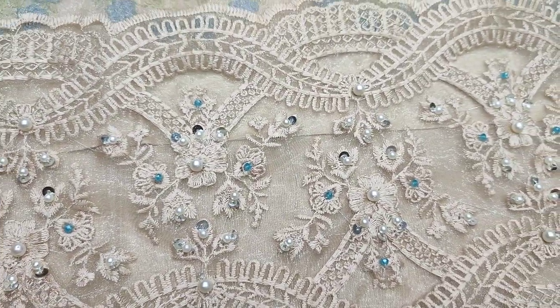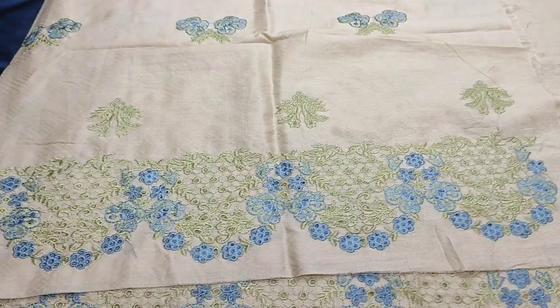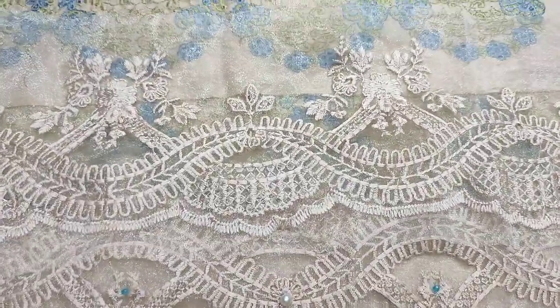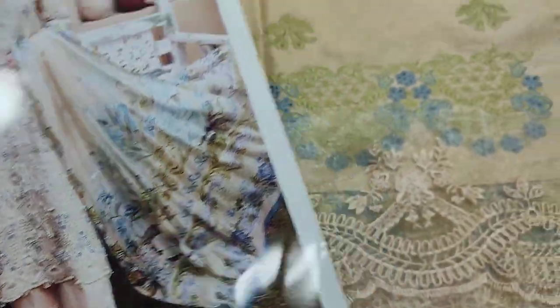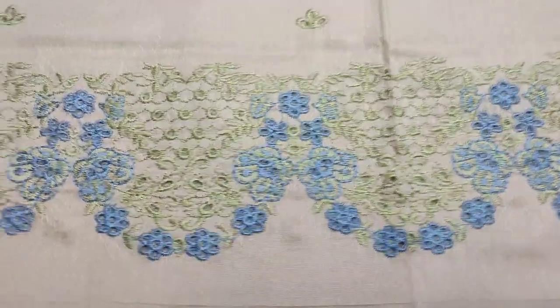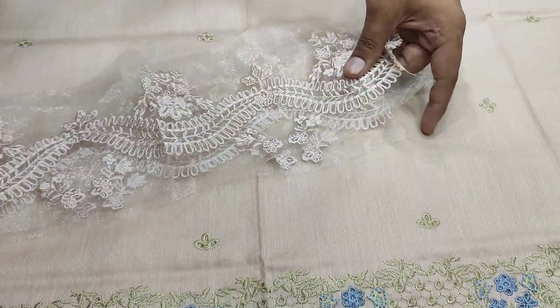This is the embroidered sleeves, this is the embroidered lace, this is the embroidered back. The chicken curry water and the motifs are embroidered.